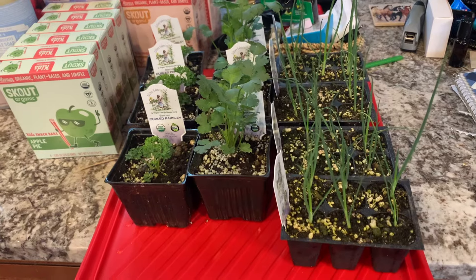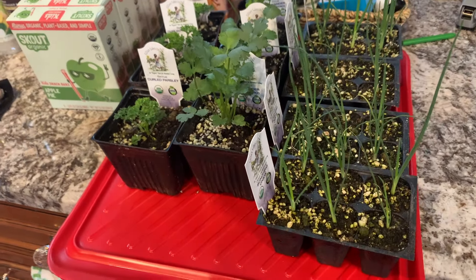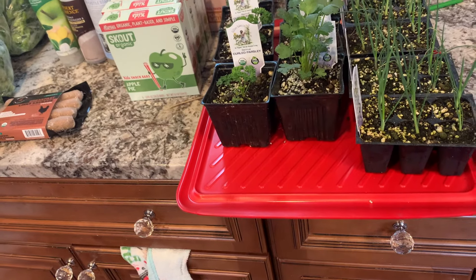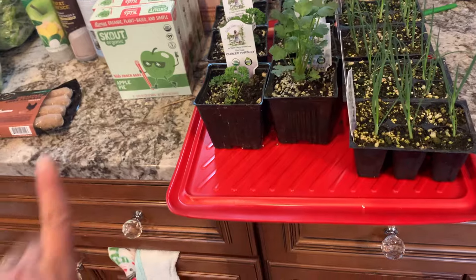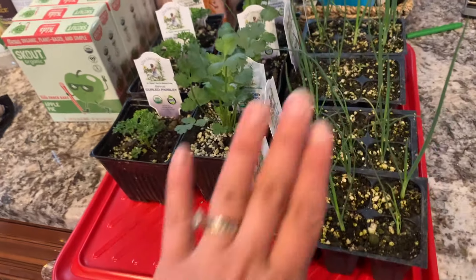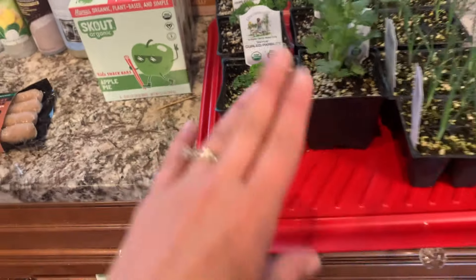First off, we got some plant starts. When I placed my order they didn't have a lot of the bigger starts yet, like tomatoes and all that, but they did have some herbs. I wanted to get these started because we have a new green stock, so I have scallions, cilantro, and parsley.